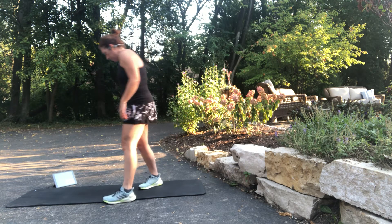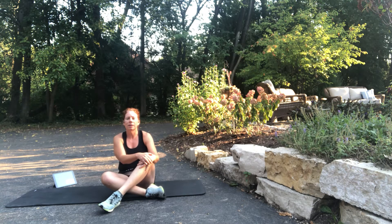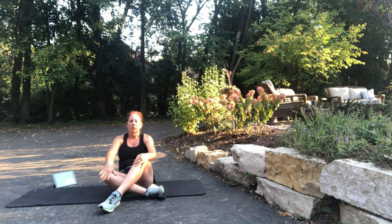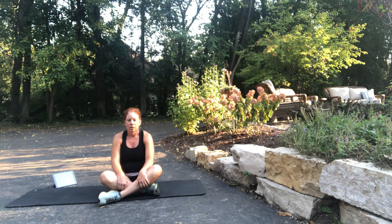Let's take it down. Catch your breath — feel your breath coming in and out. Good, slow it down. A few deep belly breaths. Inhale. Hold. Exhale. Again — inhale. Hold. Exhale. One more — inhale. Hold. Exhale.